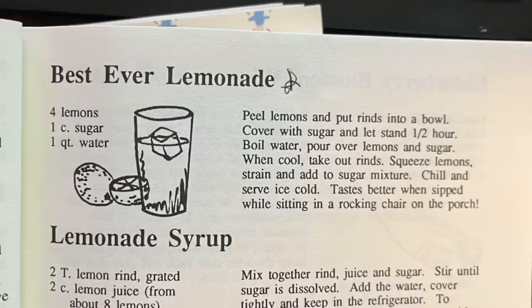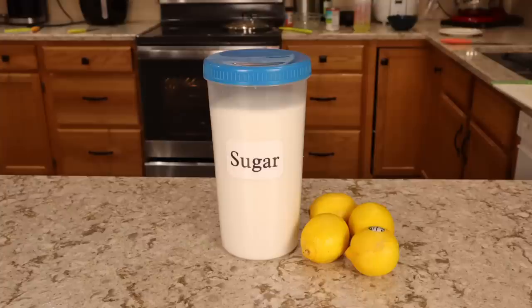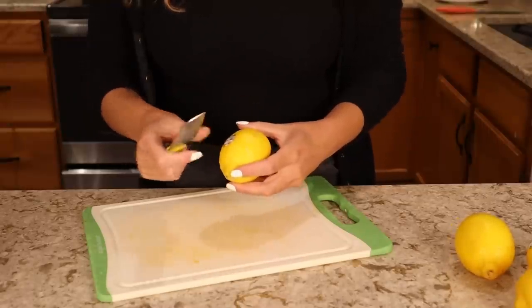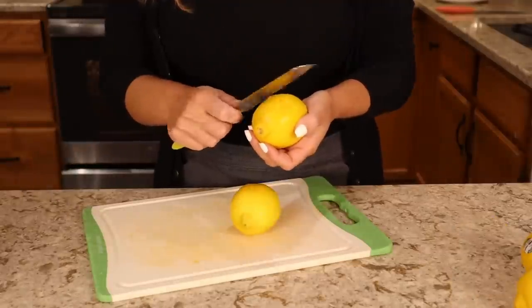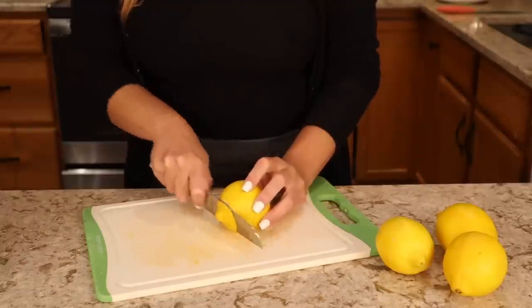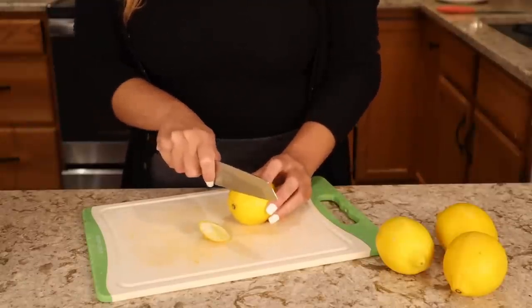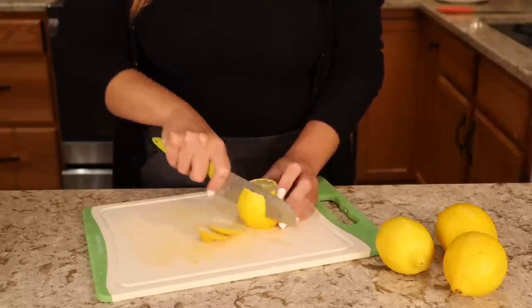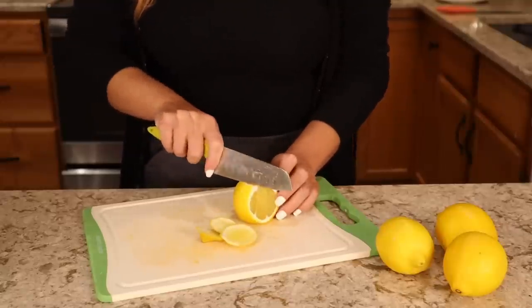Moving on to the next recipe, which is a beverage — we are making the best ever lemonade. For this, you need four lemons, one cup of sugar, and one quart of water. The reason I wanted to try this lemonade was because of its unique preparation method, which actually makes a lot of sense but I've just never heard of it being done this way. The first step is to peel the lemons because we're using the rind and the juice separately. I did try a couple of different methods with this.